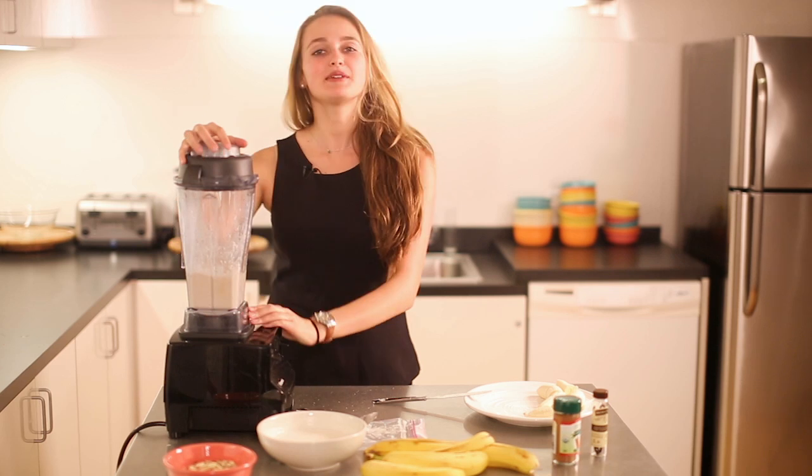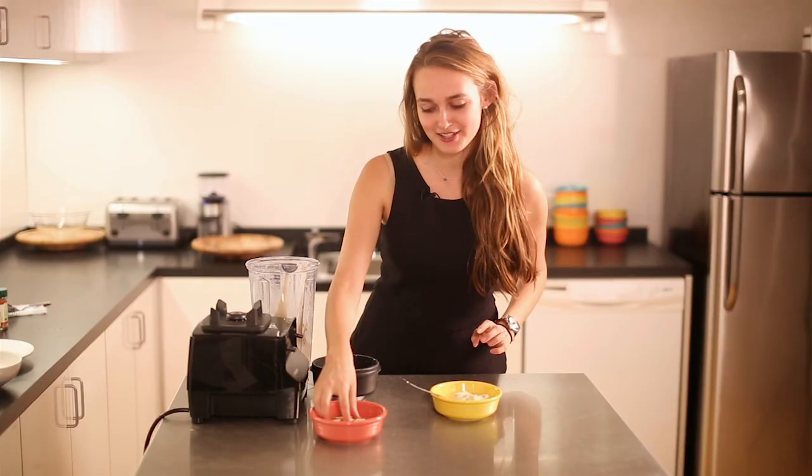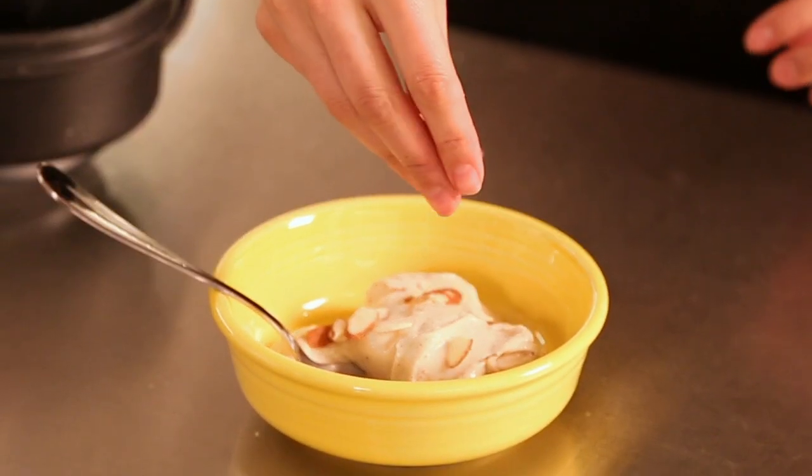You can keep frozen bananas in your freezer for around two to three weeks, so you can always have this recipe ready. If you ever have friends over — especially with summer coming up — you can add whatever little toppings you want: some fresh fruit, or a couple of almond slivers like I'm adding here.